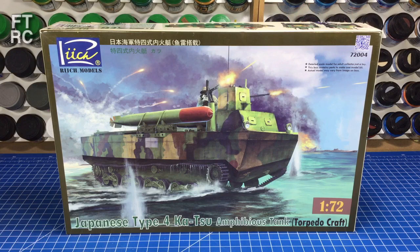G'day and welcome back to my channel. This is the Rich Katsu — a tiny little amphibious tank from Japan. It was basically a prototype that was designed and then tested. It didn't quite go into active production, but it's fascinating nonetheless.